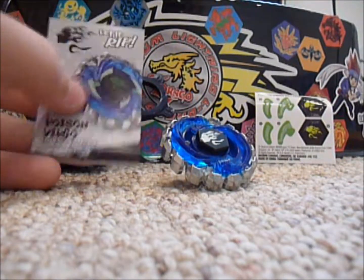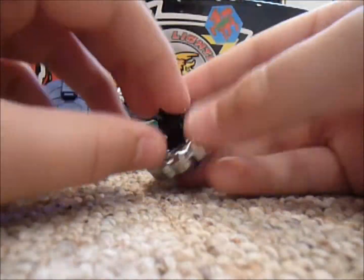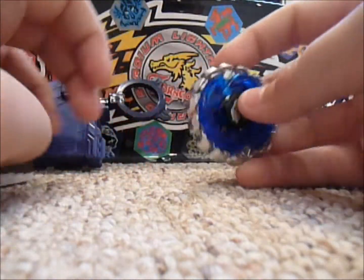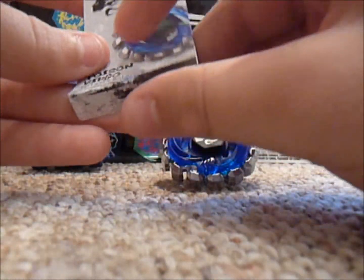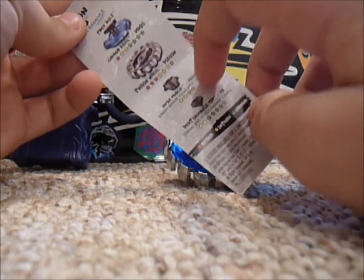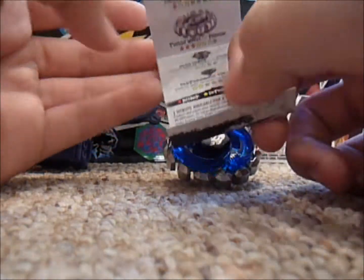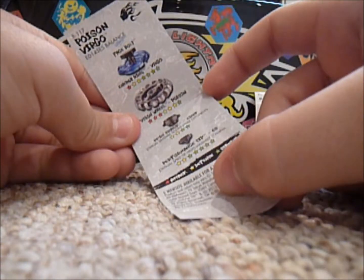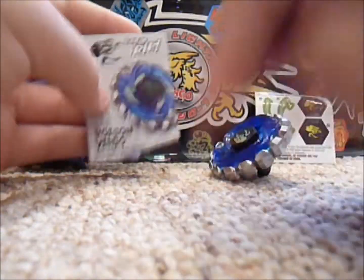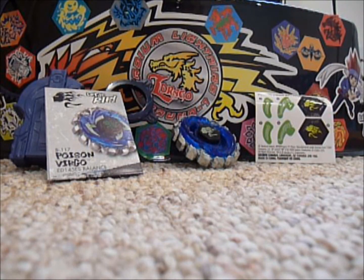I did forget to add something really quickly — I actually realized that, remember how I was saying about the 145 right there, it was supposed to be ED-145, but apparently when I open this up and look at it, it actually has 145, but it says ED-145. So I don't know — maybe a manufacturing error, but they really should not be selling these if it is. I noticed that before, once again, in a lot of Beyblades. Alright, I just wanted to make that announcement really quickly, so yeah, bye-bye.